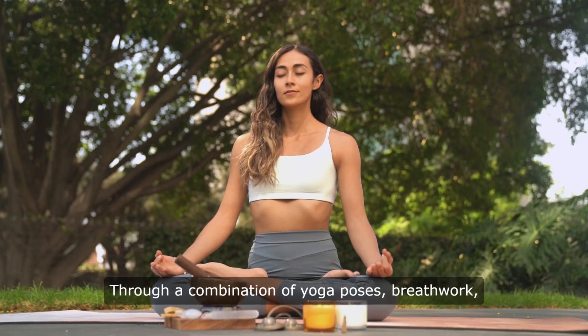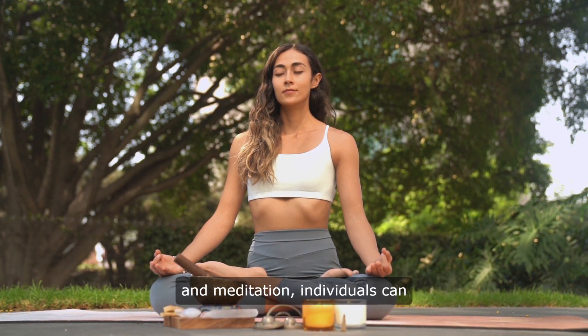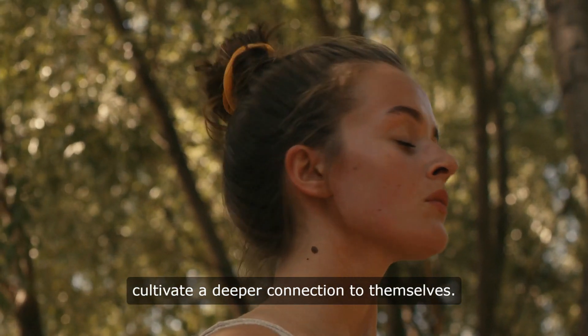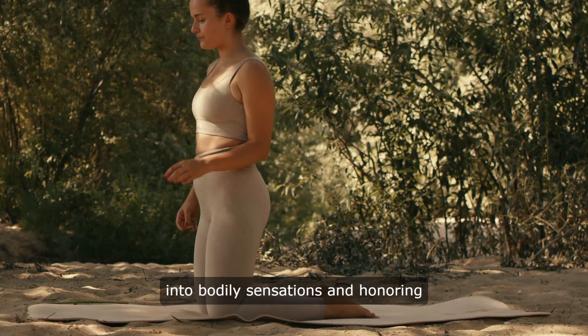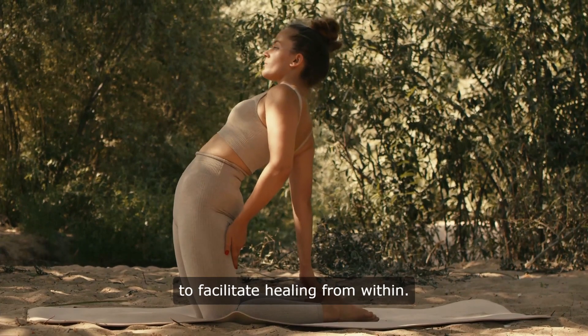Through a combination of yoga poses, breathwork, and meditation, individuals can release tension, increase flexibility, and cultivate a deeper connection to themselves. Somatic yoga practices focus on tuning into bodily sensations and honoring the body's natural intelligence to facilitate healing from within.